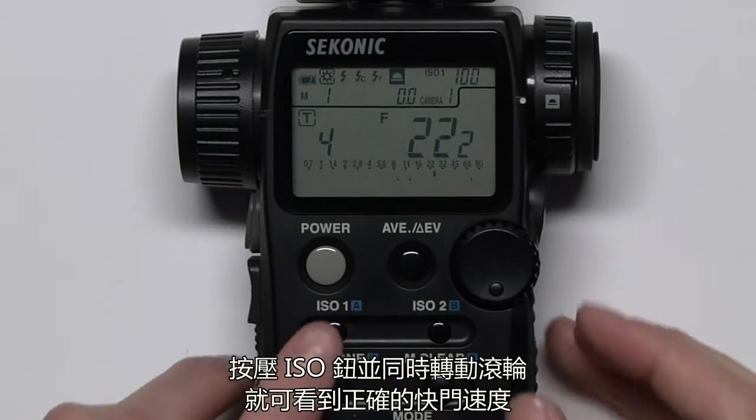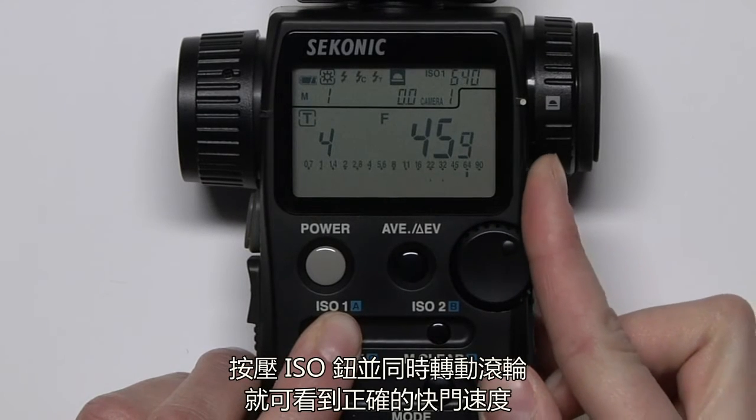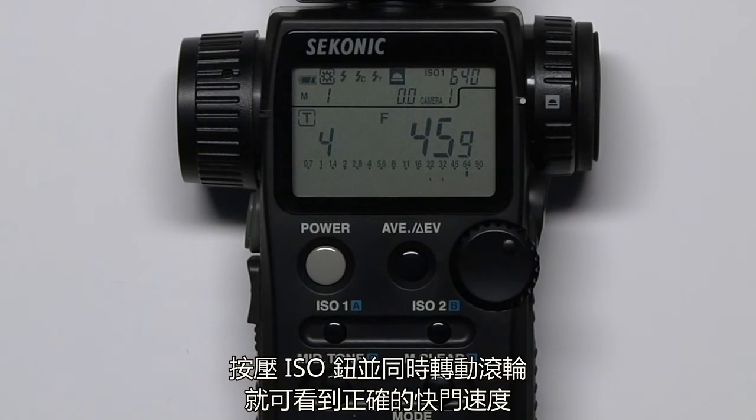Or if you want to change your ISO, hold down the ISO button and rotate the jog wheel, and you'll see your adjusted shutter speed.